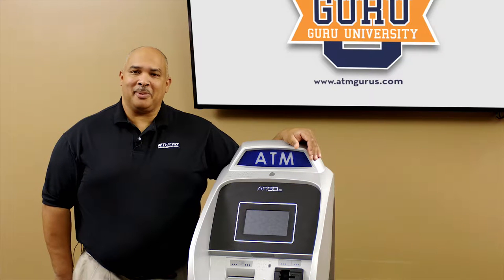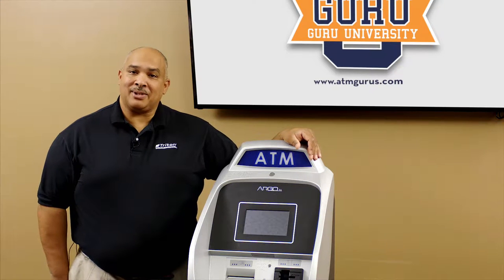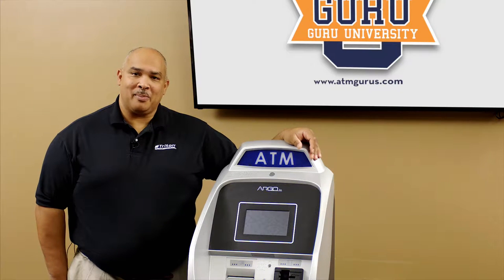Hello, I'm Allen with ATM Gurus. Today we're going to talk about changing your combination on your electronic lock with a swing bolt.